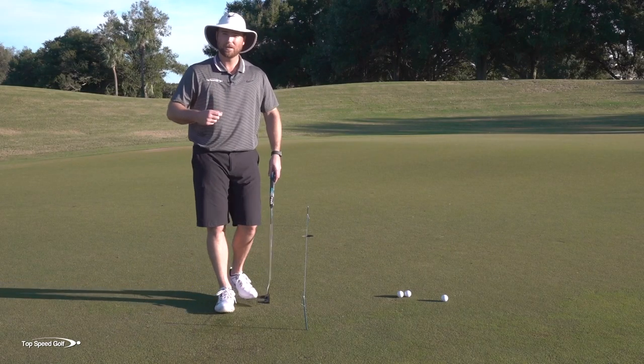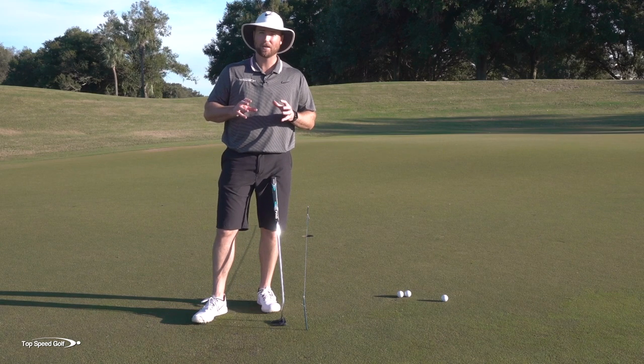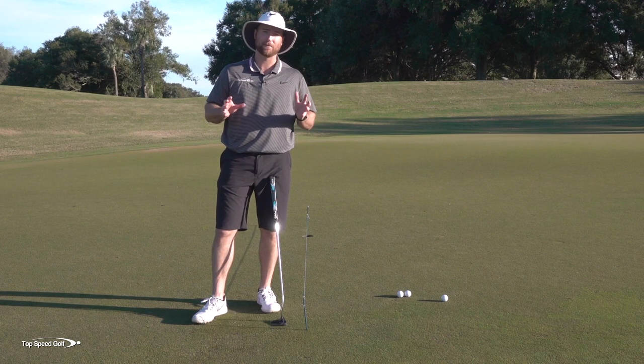Get your eyes lined up correctly. Don't go crazy with it — 10 or 15 putts to get the feeling of how it should be, and then you can go all over the green and be making putts from everywhere.